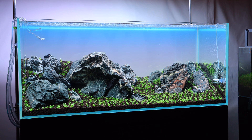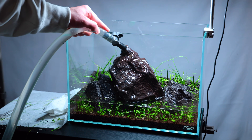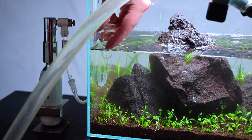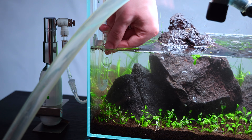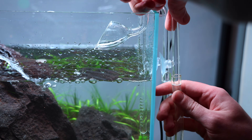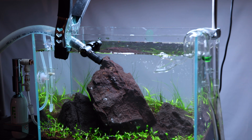With my 120p aquarium I used all new filter media, but with my Mini-M I reused filter media from a previous layout, and there are big advantages to this if you're able to do it. By reusing old filter media, your tank is cycled from day one and has much less risk of ammonia and nitrite buildup. You can add livestock much sooner and you won't experience nearly as much plant melt. As a result, there's also less risk of algae.